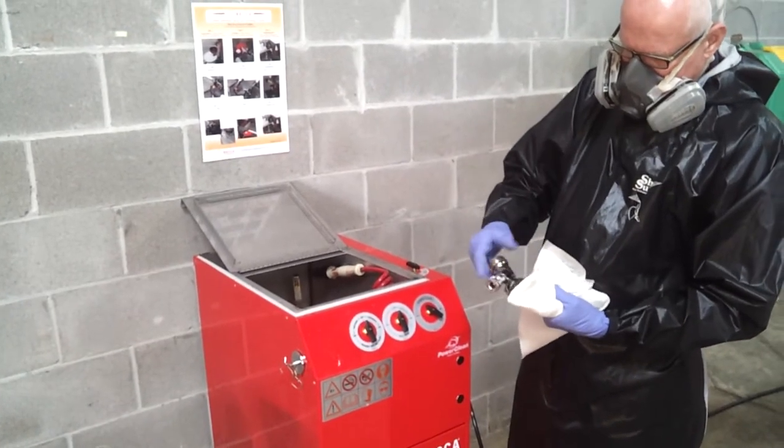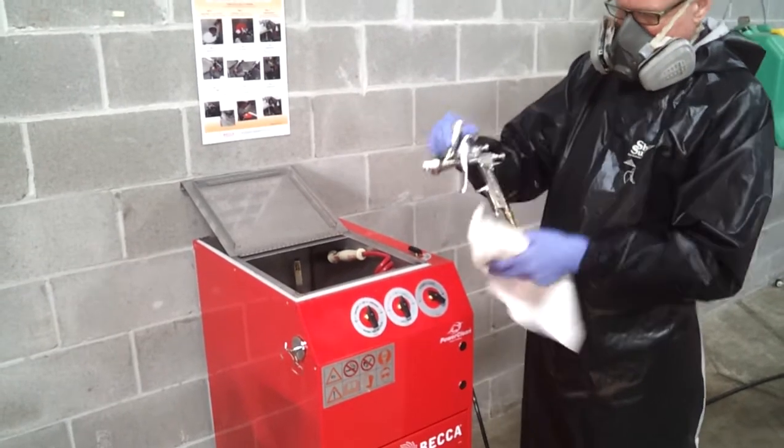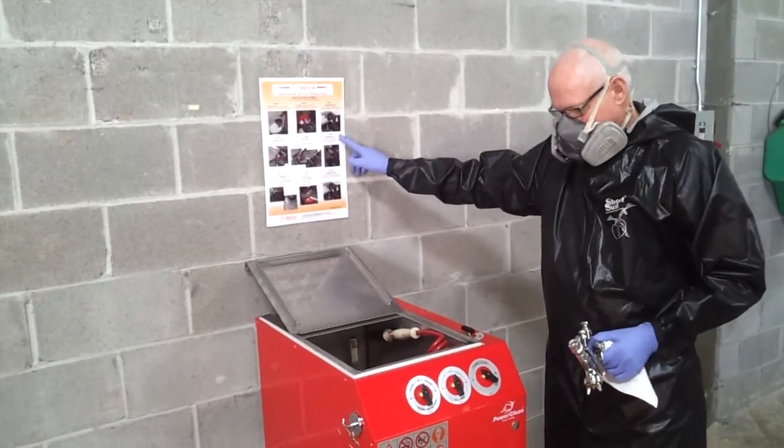Your spray gun is now dry and clean, ready for its next use. These processes are shown on the laminated poster supplied by BECCA.